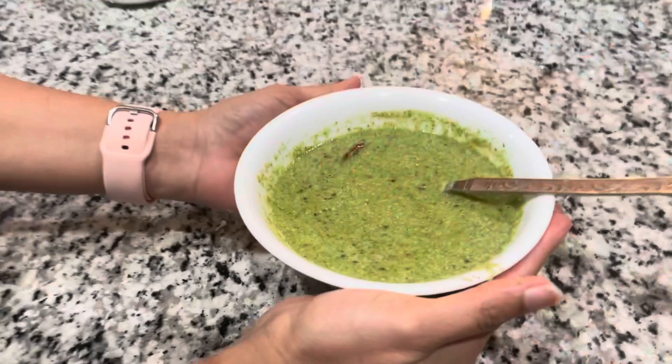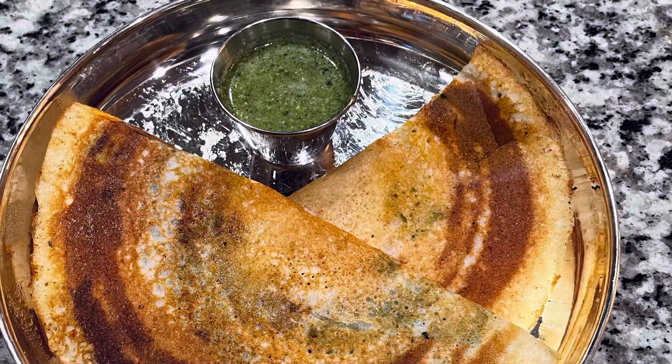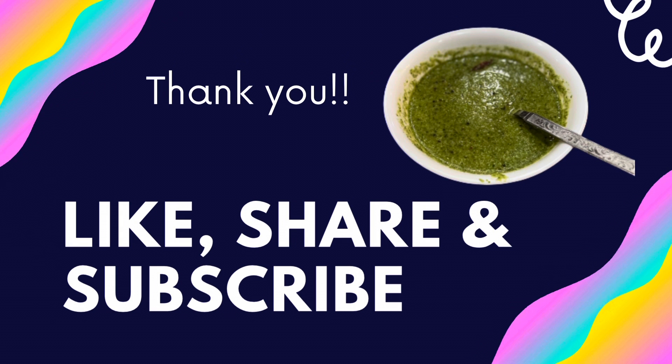Your fruit coconut mint chutney is ready to serve! I served it with fresh dosa. Thank you for watching — please like, share, and subscribe to my channel. See you soon, bye!